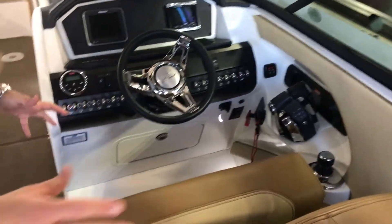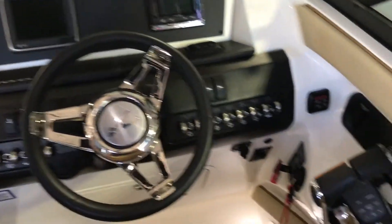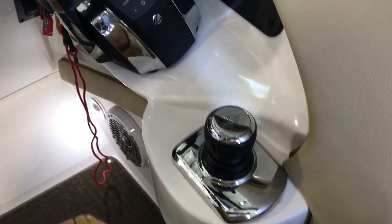Coming over to the helm, we're going to see a double wide captain's chair, Raymarine A65 with the vessel view. This one also does have the joystick piloting with the precision pad and skyhook.